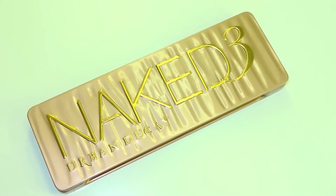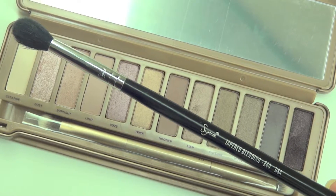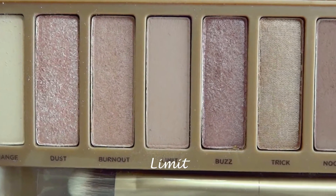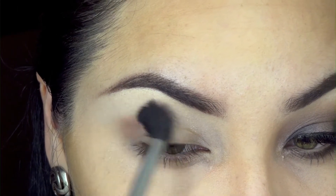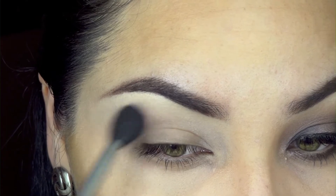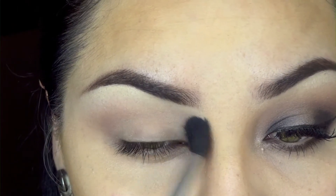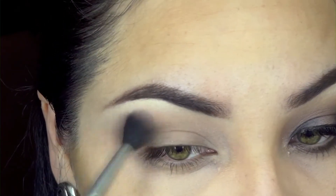This is the look we're going to be creating today. We're going to be using the Naked 3 palette. We'll start off with a blending brush by Sigma, taking the color 'Limit,' which is a matte brown. We are going to start placing this all over our crease and blending it upwards. Take your time blending, as this will be our transition color and will make blending a lot easier later when we apply the darker color on our crease.